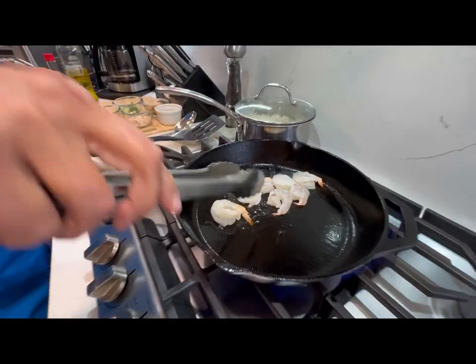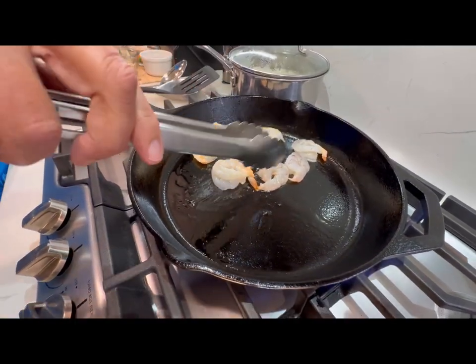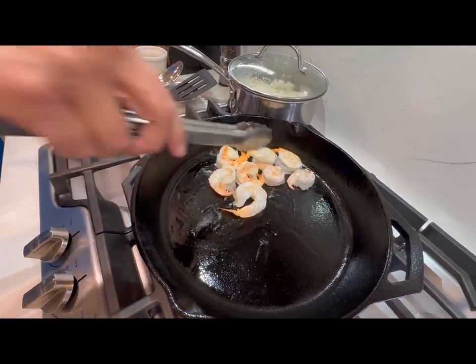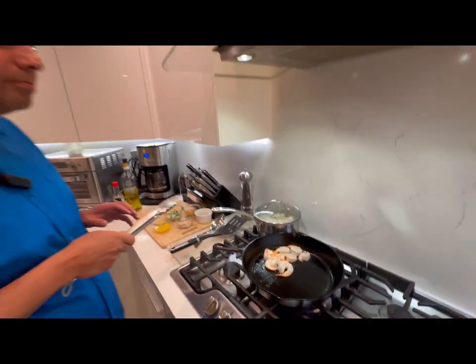I'm gonna turn the shrimp over — it's gonna turn nice and pink. We're not gonna cook them all the way through; we're gonna finish them off once we combine everything with the rice. We'll give it another maybe 30 seconds to a minute and then we'll start combining everything.